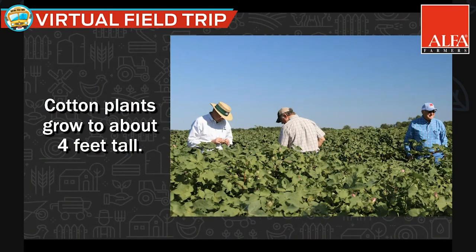That's about how tall the cotton plant typically is, and that's about mid to late summer, based on the way those plants look.